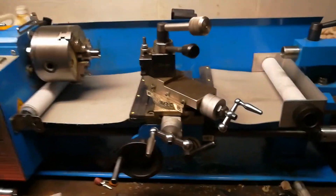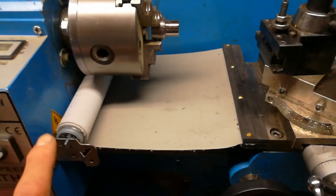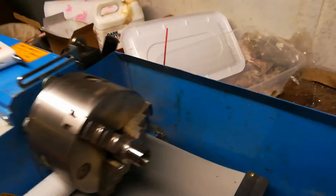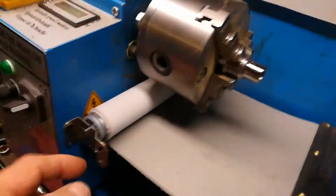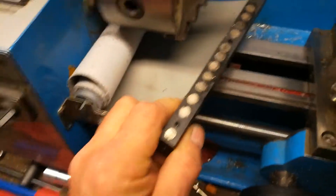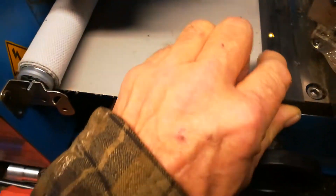Here's my mini lathe. Here are the bed covers that I made. This is the first one I made out of a roller shade that just goes into one side and drops in the slot. Take it right out and it sticks on with magnets, like so.